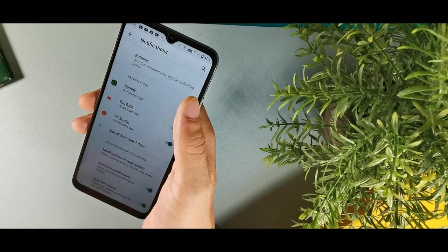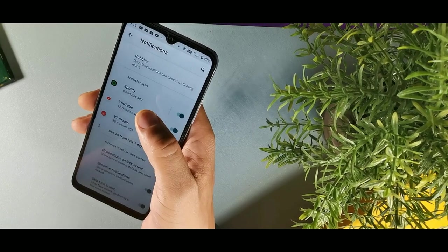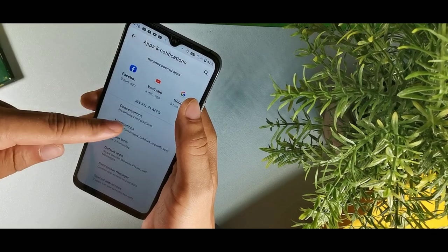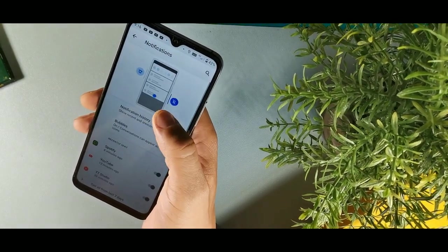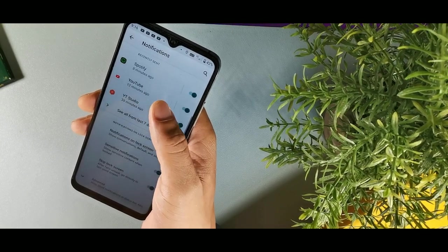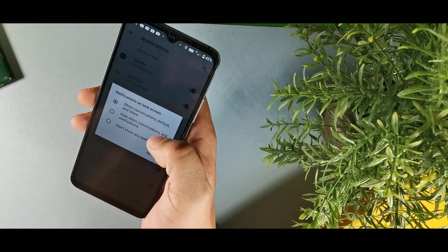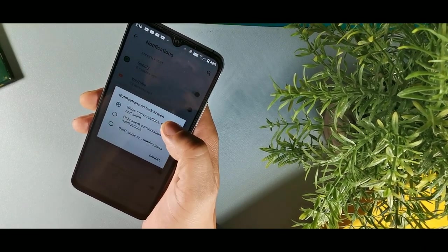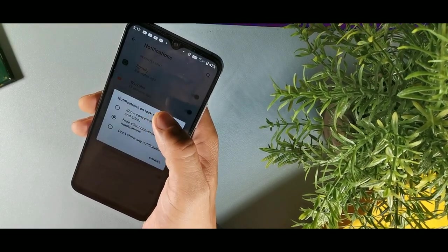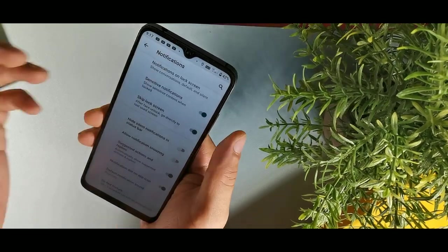If you want to silence notifications on your lock screen so no one sees them, go into apps and notifications, hit notifications, and look for notifications on lock screen. Hit that, then you can choose to not show any notifications at all or hide silent notifications. That option will hide silent conversations and notifications.